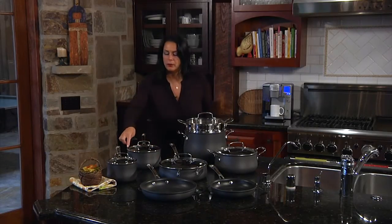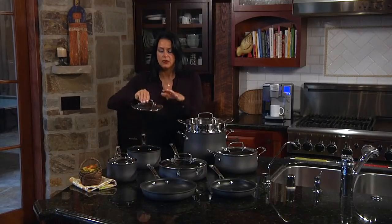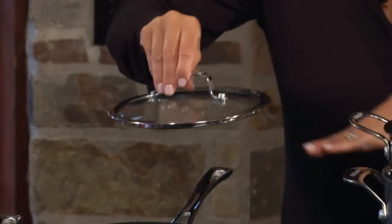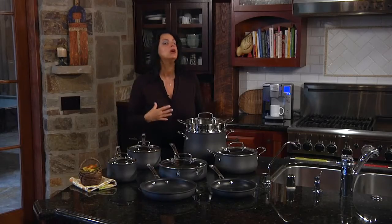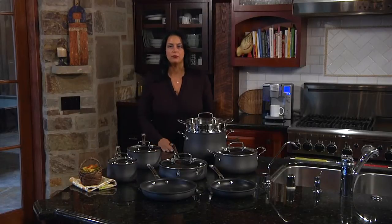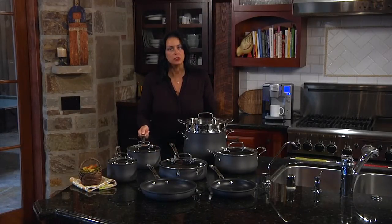The lids are rimmed with stainless steel, which you can see here, but they are also a flat-tempered glass lid. The lids are tight-fitting to seal in any moisture or nutrients of any of the foods that you're cooking. And these go on the stove top, in the oven, into the broiler up to 500 degrees, and they also go into the freezer.